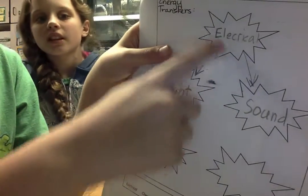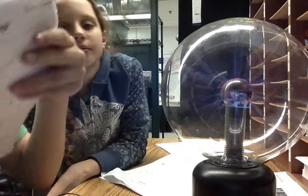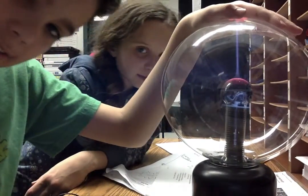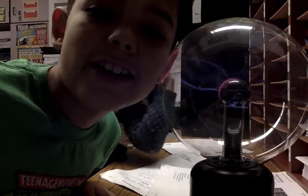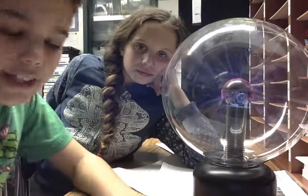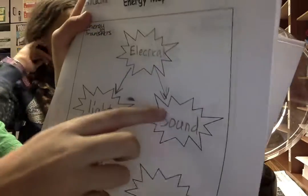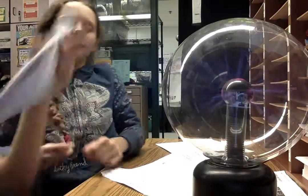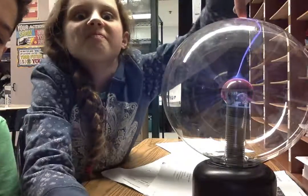So we think that electrical energy goes down to light. Then this light turns into like heat, because when you go like this, you can kind of feel that it's a little bit like heat. And then the electrical also makes a sound, because when you do it right here on your ear, it sounds like something so weird. It's kind of cool. So we think that's electrical to light to heat. And then electrical also goes to sound. I hope you learned a little bit about these weird electrical things. Bye.